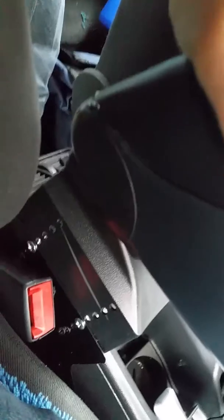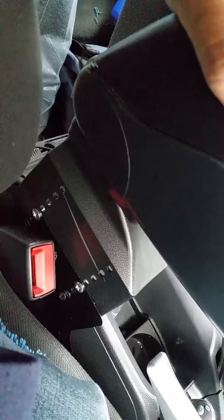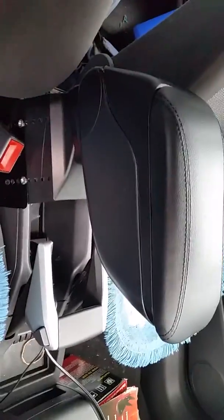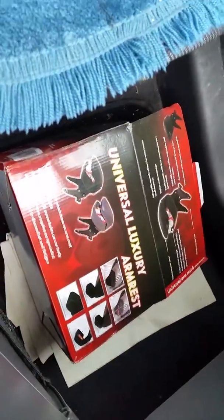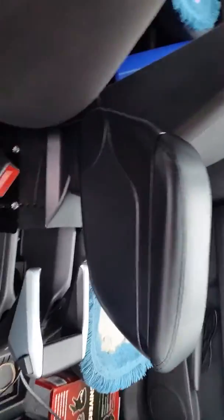I put it on the mount first and then screwed it on like this. I'm not sure if I'm supposed to do it this way, but if it works - it's screwed on both sides. It did come with screws but some I had to get myself. As you can see, it sits there nicely. That's the armrest I got online - this is what the end product looks like.